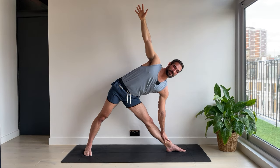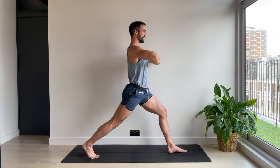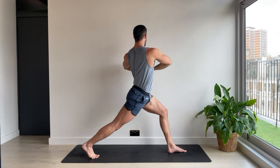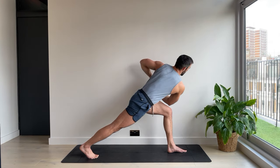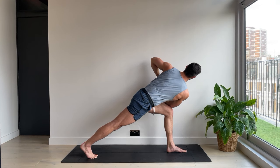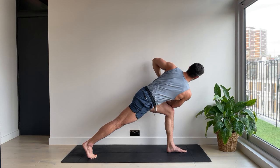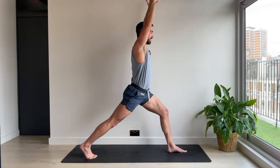One more breath. And then coming up. Warrior two — take a pause, take a moment. High lunge, lift the back heel. Make a fist, cover the fist, bring it to the chest. Turning to the left. Maybe the elbow comes outside the knee. Maybe it doesn't. Either way we're going to hold. This is strengthening your obliques — your side abs. Three. Two. One. High lunge. And step forwards.